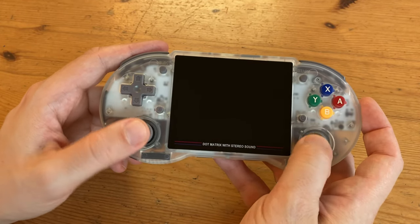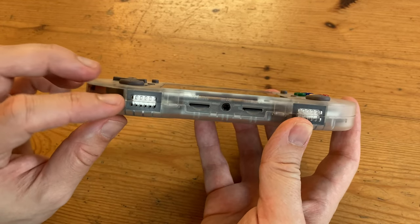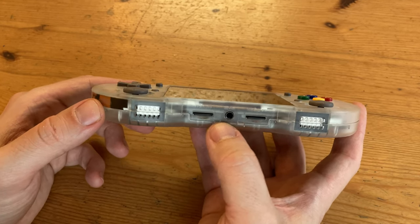There are two analog sticks. On the bottom we have two stereo speakers here and here, as well as two microSD slots — one for the Linux system, one for additional games. In the center, a headphone jack.